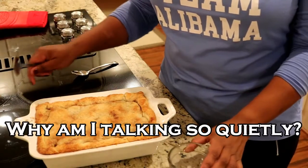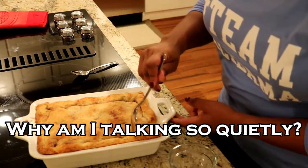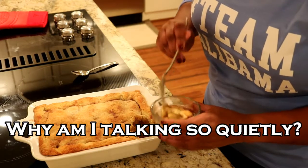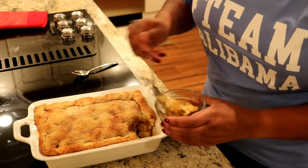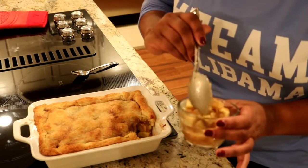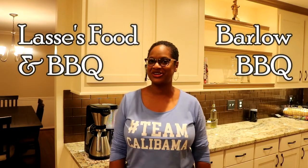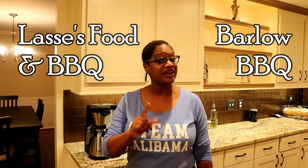Here is our apple cobbler out of the oven — it is absolutely beautiful! Let's get a piece. Oh, I hear that crust — look at this, that looks delicious! Let's taste it. Well, that's all for today, guys. Be sure you go check out Lassie's Food and Barbecue and Barlow's Barbecue to see their favorite way to cook apples. Don't just check them out — subscribe! And if you haven't subscribed yet to the Chef Laurius channel, go ahead and hit the button. Thanks again for being with me today. I'll see you next time — happy cooking!